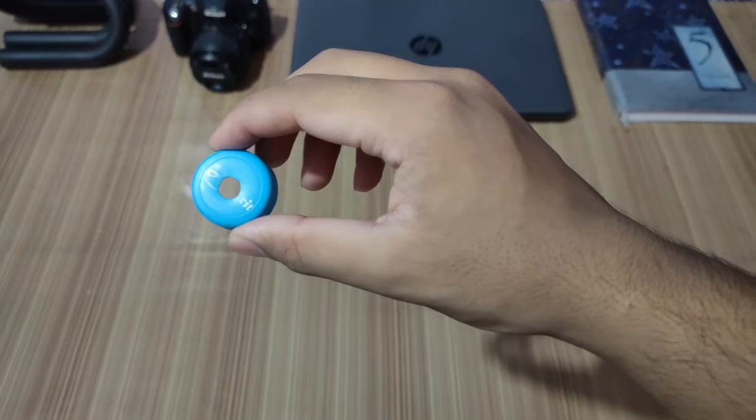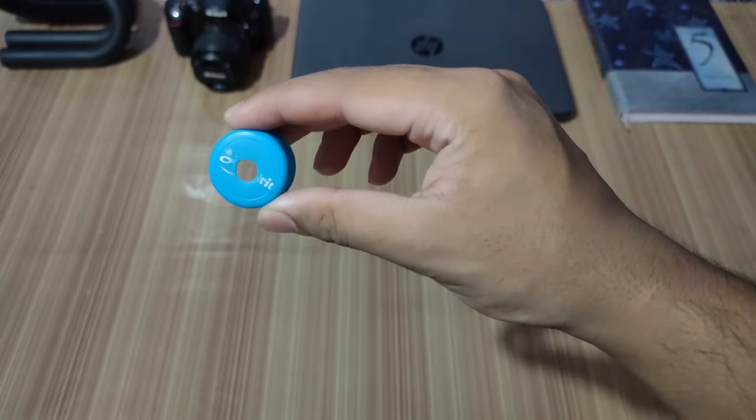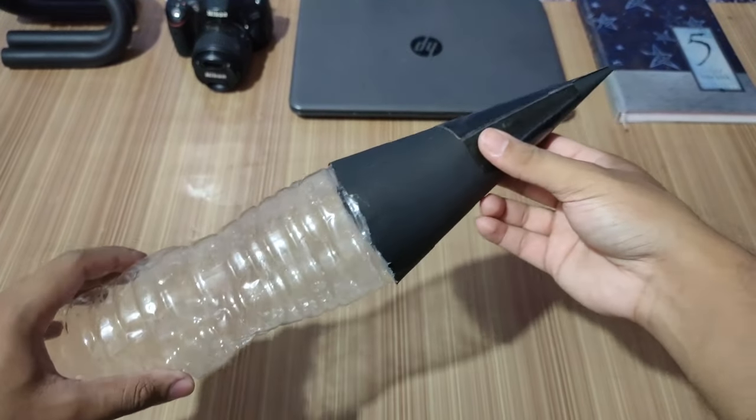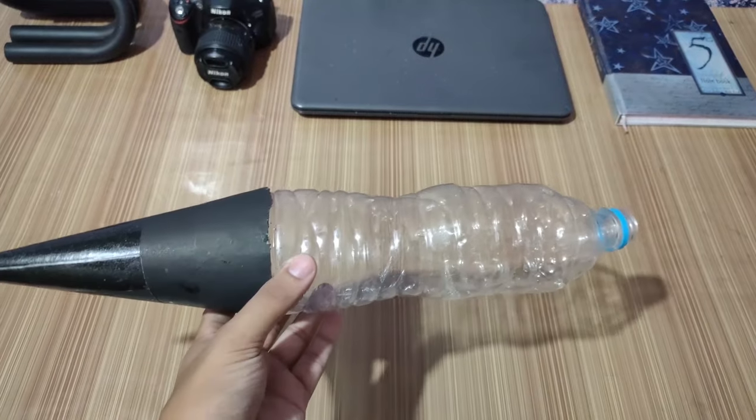Remove the cap and make a hole at the center of the cap. Now we'll make a cone out of paper and fix it at the bottom of our plastic bottle. This will be the nose of our rocket.